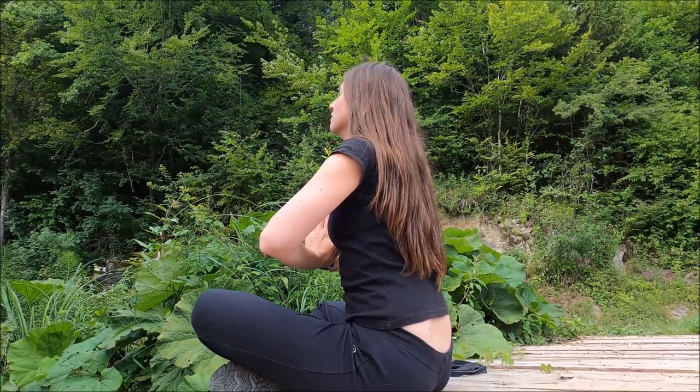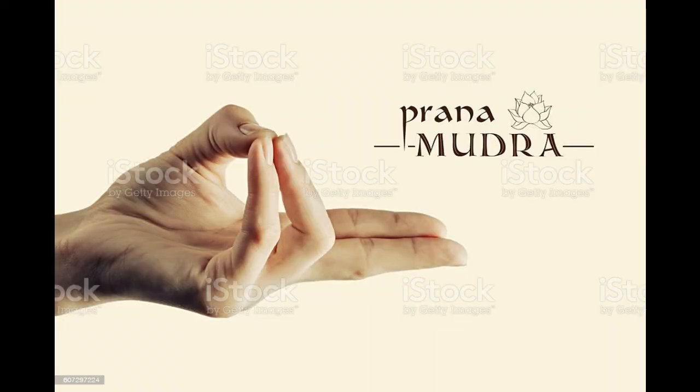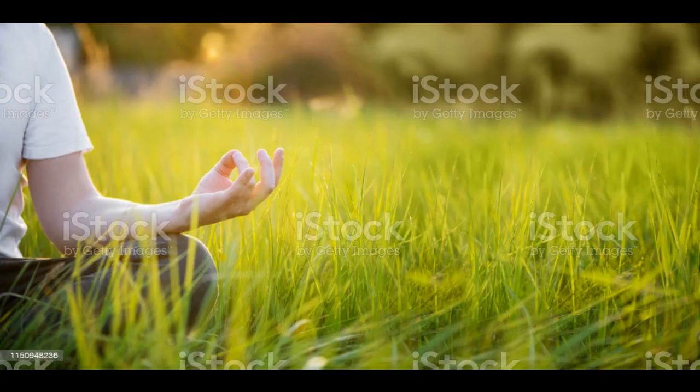It also helps with mental tension, acidity, jaundice, leprosy, dry, red, hot, aging skin, and skin rashes. It may help with high blood pressure, burning in the mouth, throat, and stomach. This yoga mudra pose should be accompanied along with padmasana.